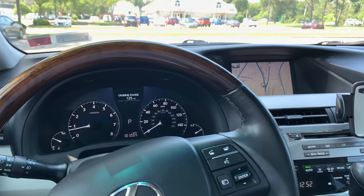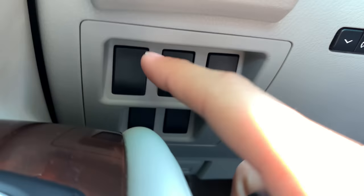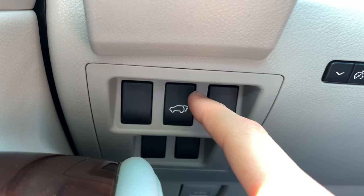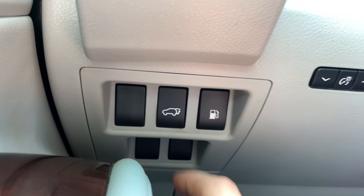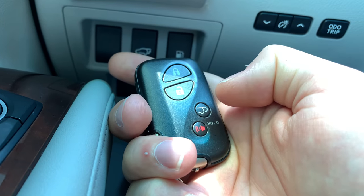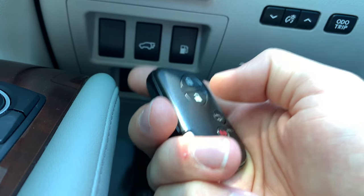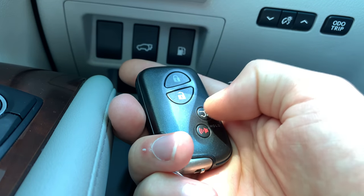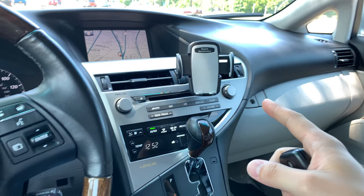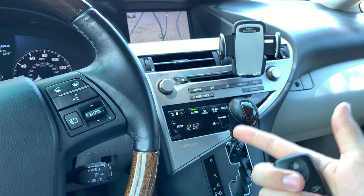Hey guys, how you doing? If you have a problem with your power liftgate — where you hold the power liftgate button and it does not go up by itself, or you use the key and it doesn't work no matter what you do — if you've made sure all your doors are unlocked and it still does not work, I'm going to show you one switch inside the car that could be the reason why your liftgate is not working.